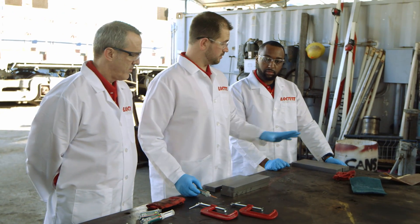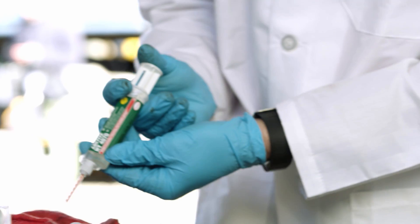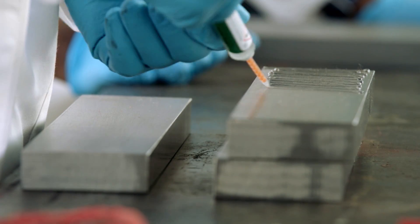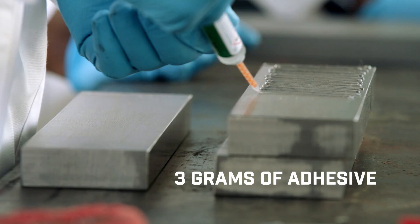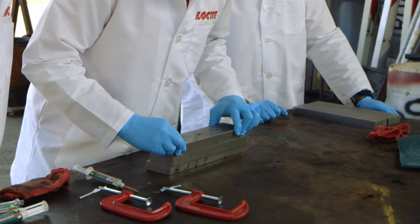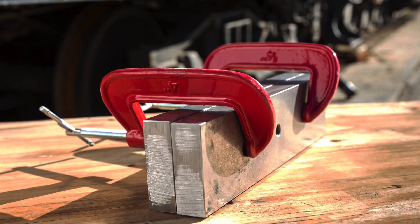These plates have been cleaned, they've been sanded. We're going to be using the Loctite 4070 Hybrid product today. The main point is we want to get full coverage of the plate. When we get full coverage, we take advantage of the full surface area, and that way we can get the highest strength bond. This is the bonded plate that's actually going to pull the train.